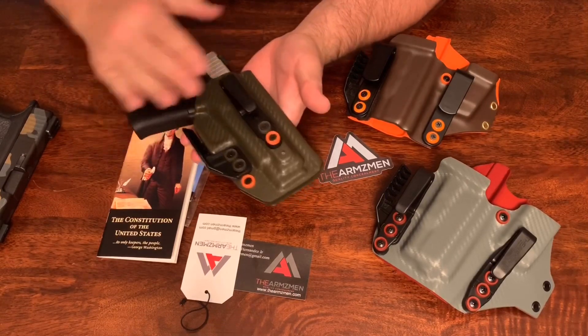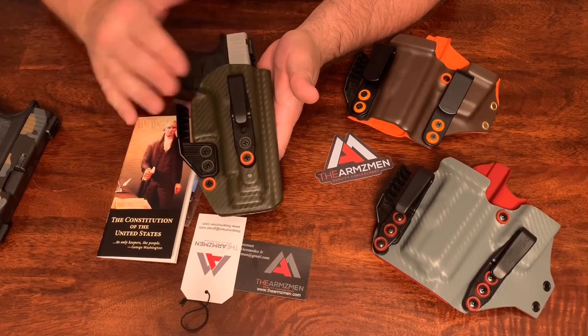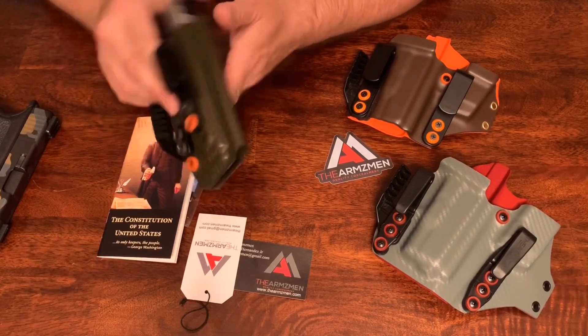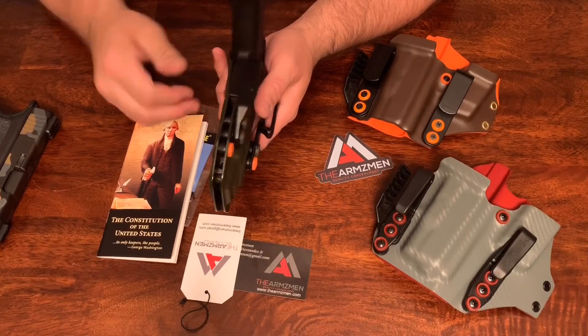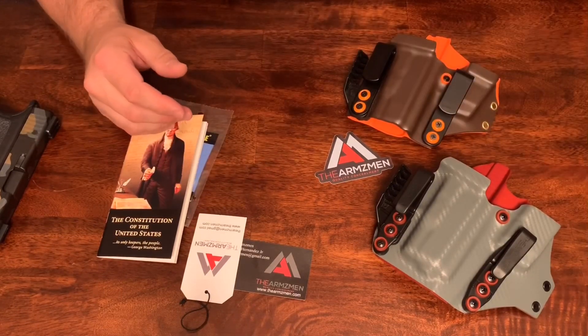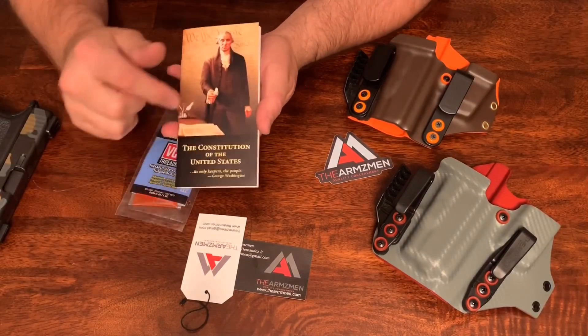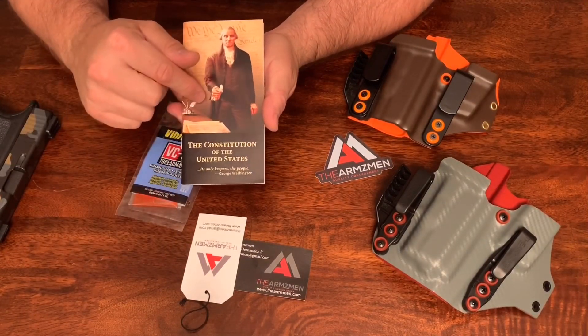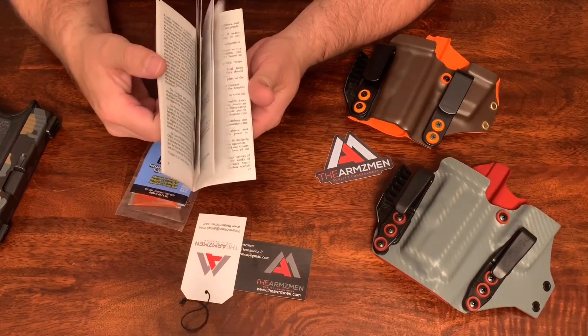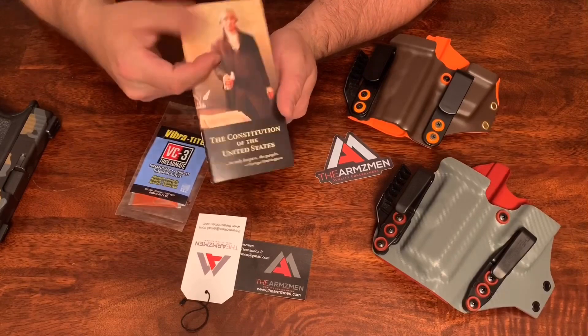That's just an inside-the-waistband holster for the Glock 48 — nice quality holster so far, and at a great price. With the holsters, he does include the Constitution of the United States — a nice little booklet that's something for you to read or pass on to someone else that might need a copy of it.